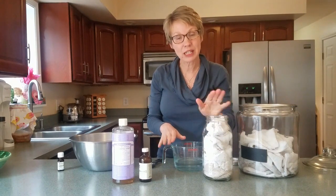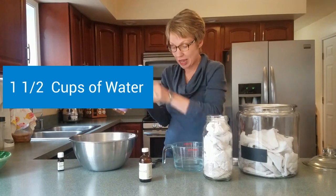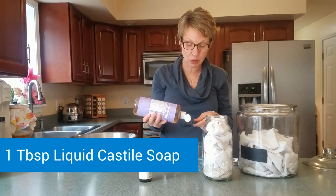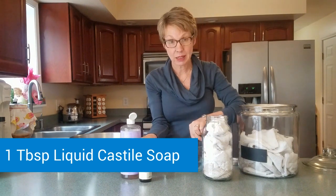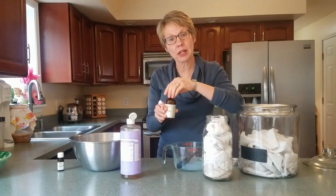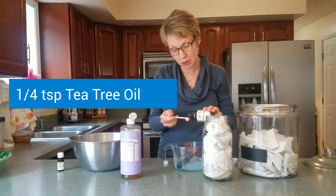For the smaller container, you're going to take one and a half cups of water. Add to it one tablespoon of Dr. Bronner's liquid castile soap. Mix that around, and then you're also going to add a quarter teaspoon of tea tree oil. This will work as your disinfectant.